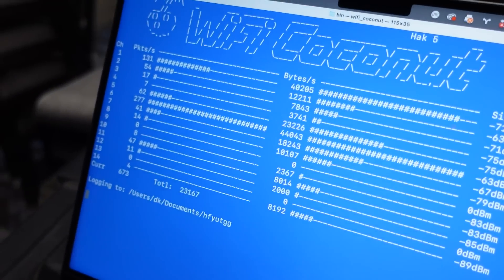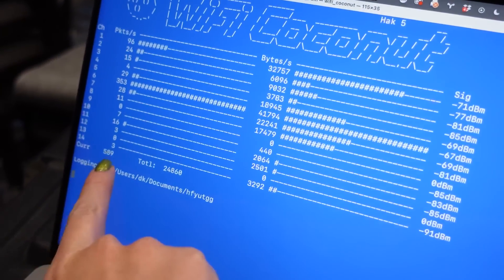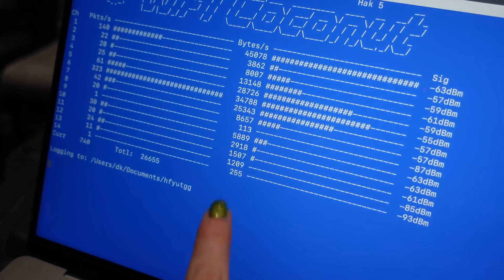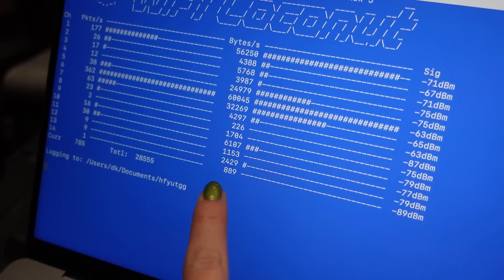Oh my god, I love it! This is so amazing. So let's see what we got here. Yeah, so you've got channels 1 through 14. Look at those blinking lights — that's so cool, dude. Did you see that? There's definitely traffic. Do you see the packets per second?